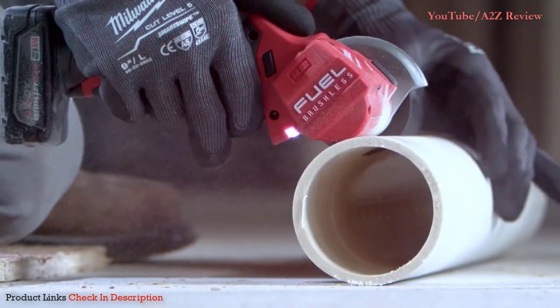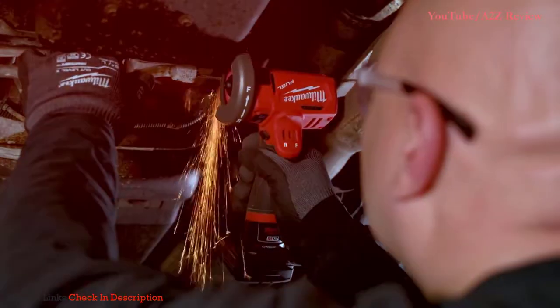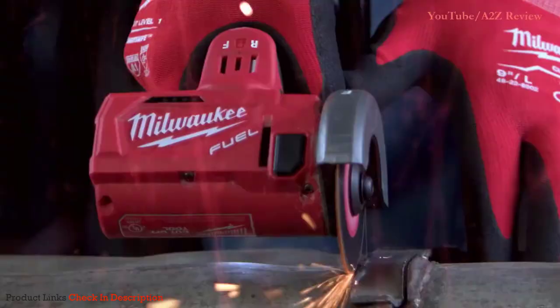The ergonomics of the tool is great. The way the blade is parallel to the rest of the body of the tool makes cutting easier. The 3-inch cutoff tool has a unique feature where you can change the rotation of the blade — you can cut in either direction.